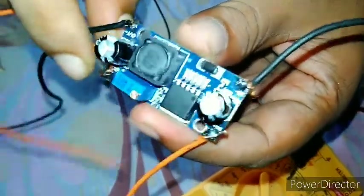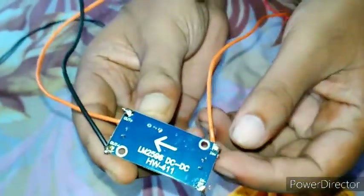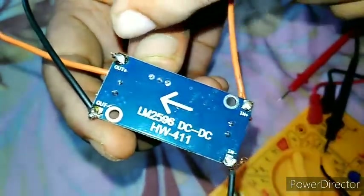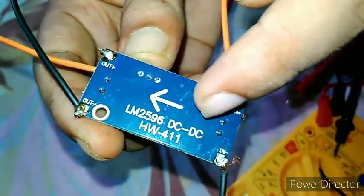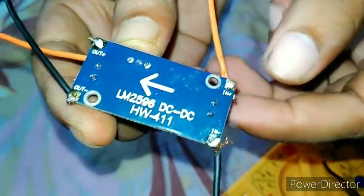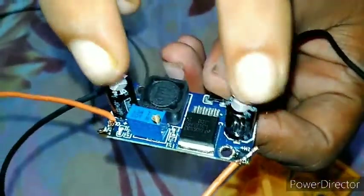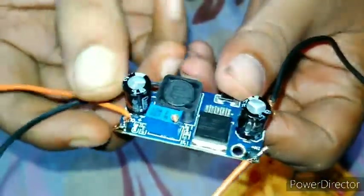Here is the DC to DC buck converter module — you can see there is an input port and output port. The module number is LN2596 DC to DC buck converter. There is the input line and output line — input positive and negative, and output positive and negative. On the board there is one potentiometer, two capacitors, one inductor, and a buck converter IC. The potentiometer controls the DC output voltage.